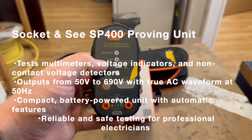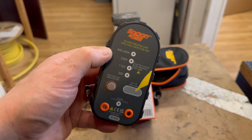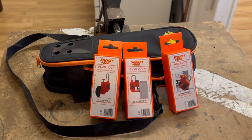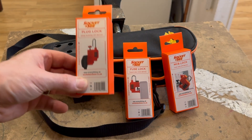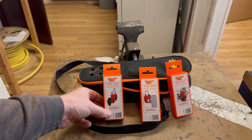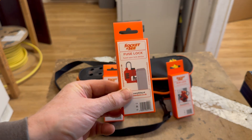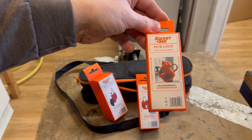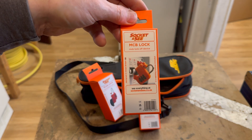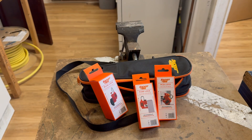The Socket & C proving unit doesn't just prove our two-pole tester — it also proves the non-contact voltage indicator. We also require some way of locking off our supply, and Socket & C have us covered in all applications. If we need to lock off a plug, we've got one for that. If we need to lock off a fused spur, we have that covered too. And if we need to lock off the MCB, we have one of those as well — so we are completely covered at locking off all supplies.